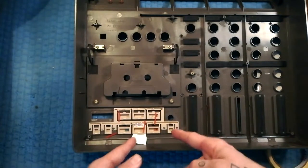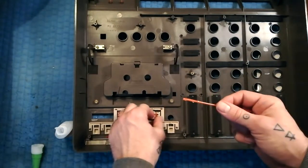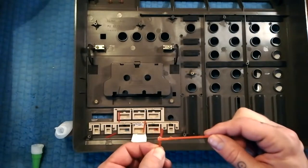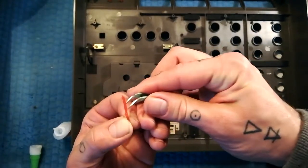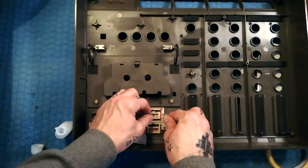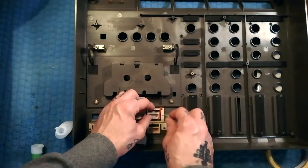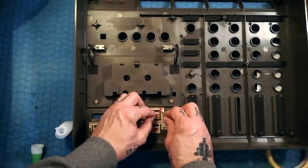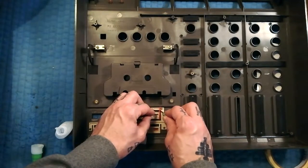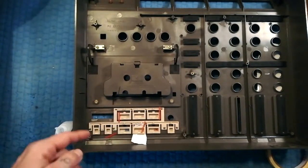I'll now glue these down. I'm going to apply the glue with a bit of scrap plastic because I don't want to get any on my fingers if I can avoid it. Having put glue on it, I'm going to try to place it down with tweezers in the right spot. You can see it's pretty fiddly. I'll pause the camera but basically I'm going to glue all four of them down.